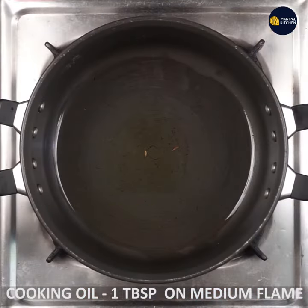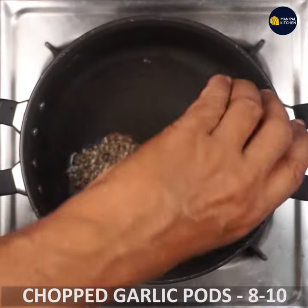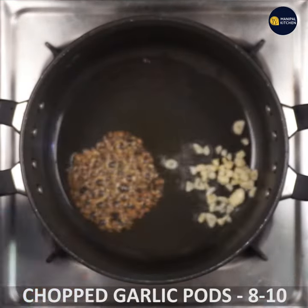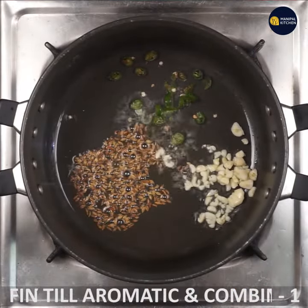1 tablespoon of oil in a pan. 1 teaspoon of a spice. 1 teaspoon of bell. 1 teaspoon of green chili.